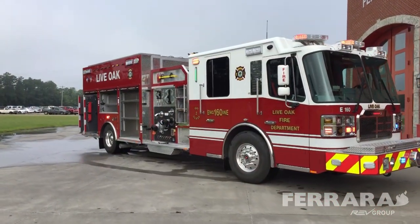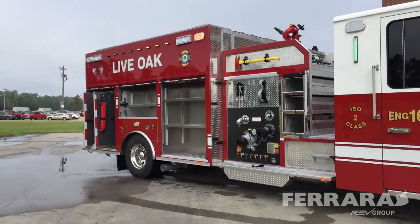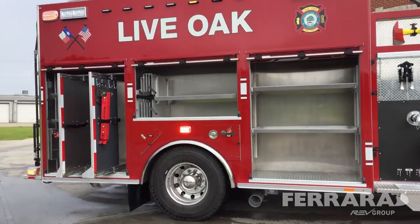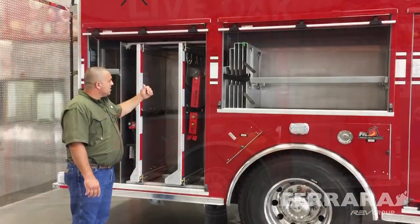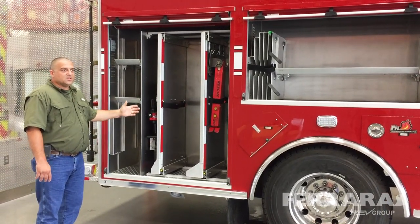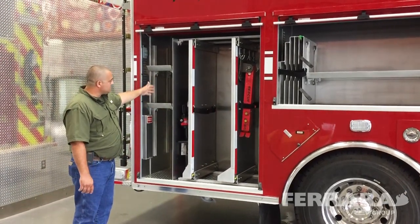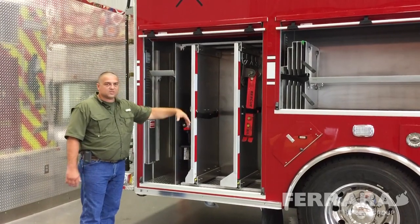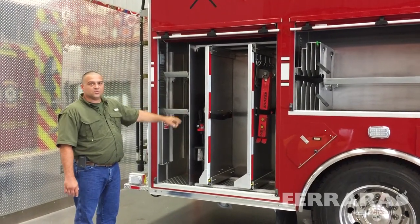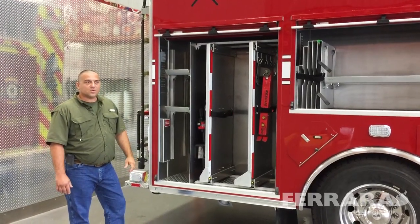As we come down the truck, we get to a compartment where we're going to store our airbags and all airbag equipment for rescue operations and extrication. In the next compartment, we're storing our rescue jacks and e-tools — we went with the TNT e-tools and the Rescue 42 jacks. In the last portion, we have a bag carrying all the attachments for the Rescue 42s. Up on the shelf, we have batteries for the e-tools. We put a plug in the back that connects to the shoreline to keep those tools charged up.